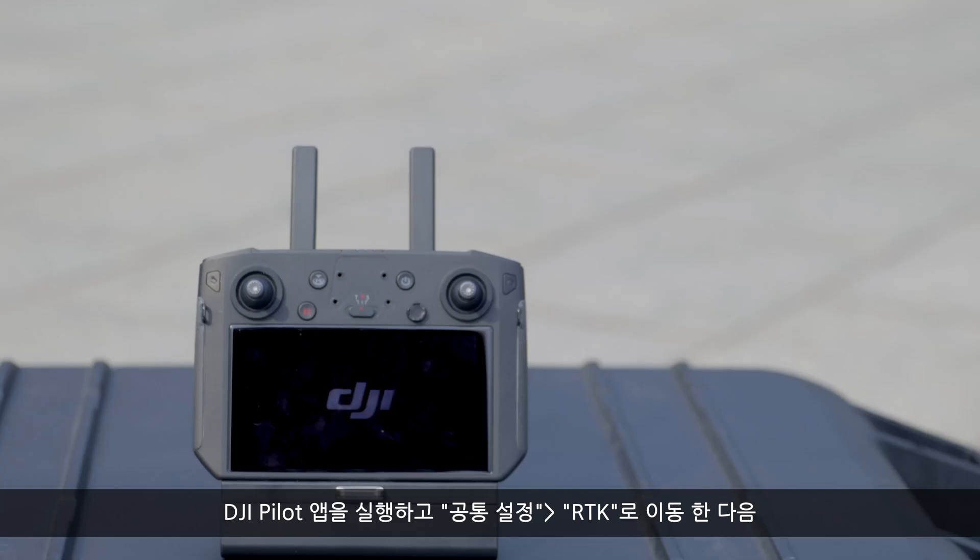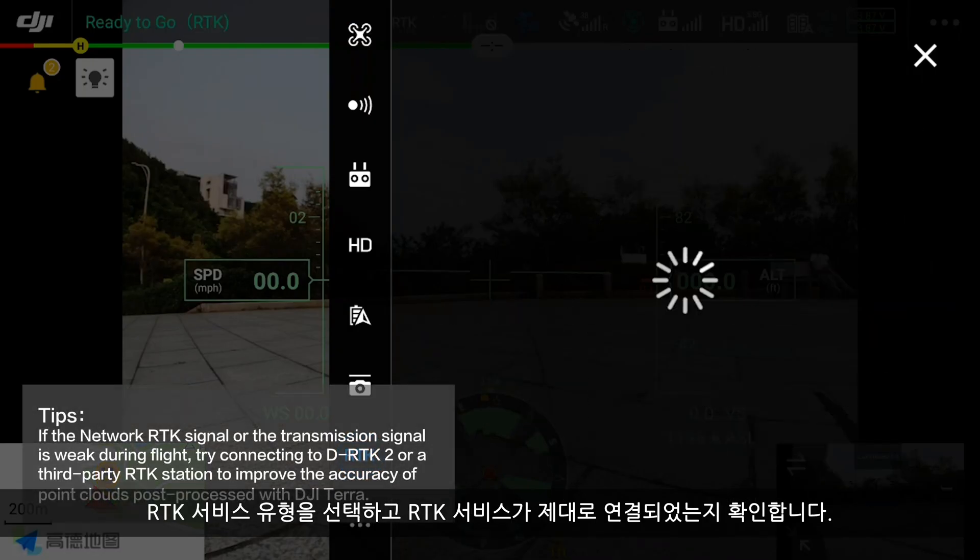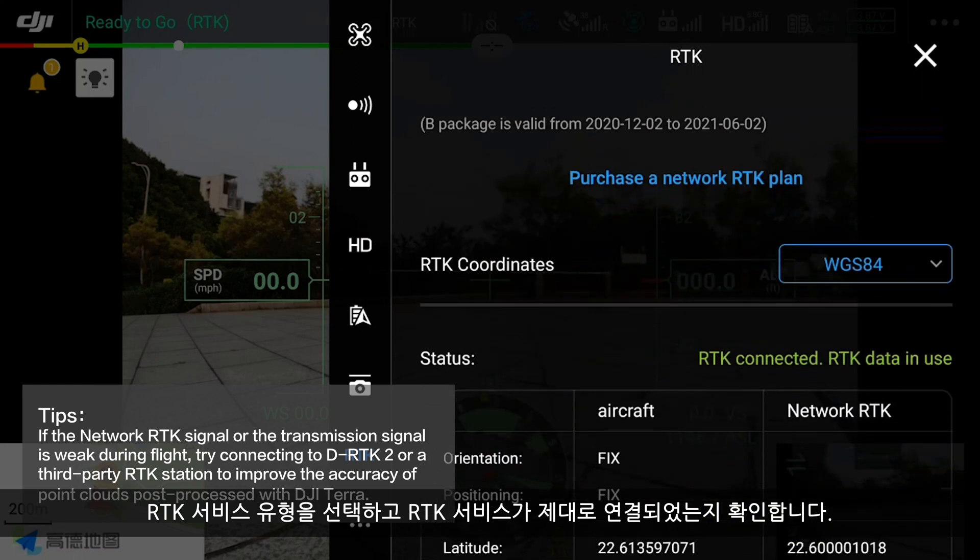Launch the DJI Pilot app. Go to Common Settings and then RTK. Select the RTK service type and ensure the RTK service is properly connected.